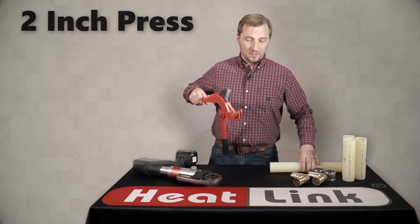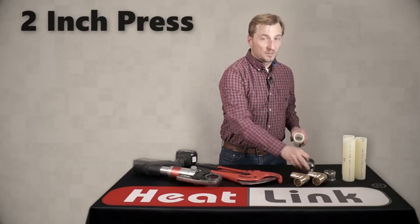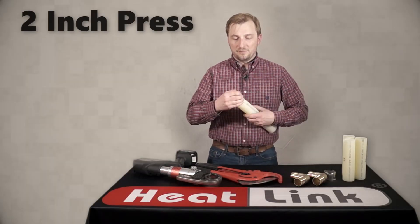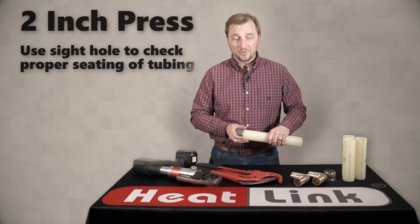As always, make sure that you cut your tubing at a 90-degree angle. This will help to ensure that the sleeve seats properly, and use the side hole to make sure that it has seated properly on the tubing.